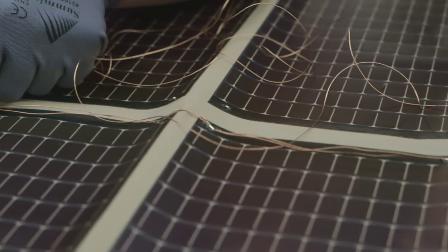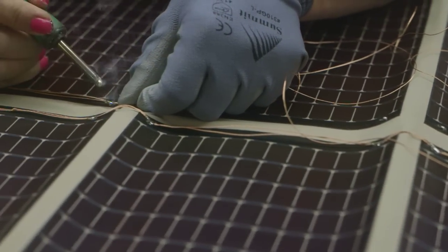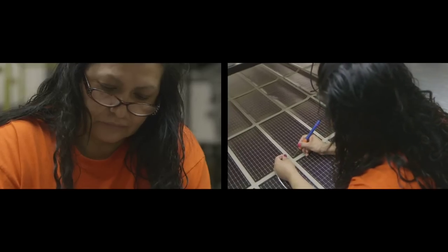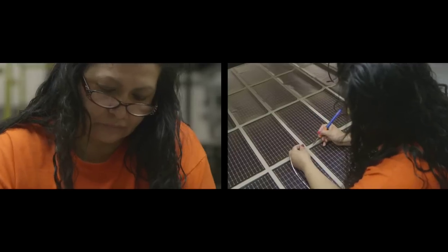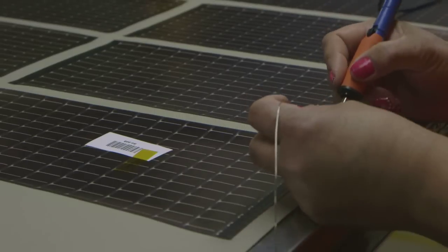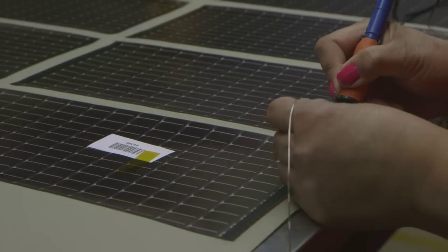The steps here include using a soldering iron to burn away small sections of lamination over the conductive tape. Multiple connections are made to ensure that the solar panels are still operational even if a wire breaks. Once done, the panel is run through a high heat lamination process which helps bond everything together and reseal it so that moisture resistance is improved.